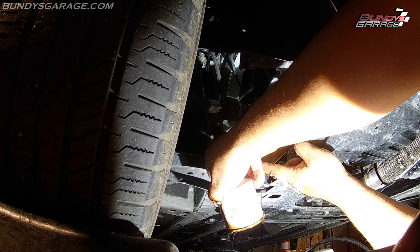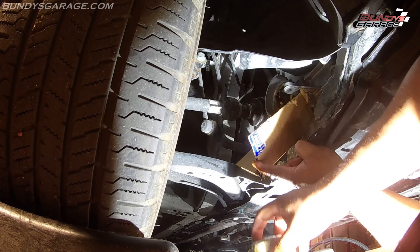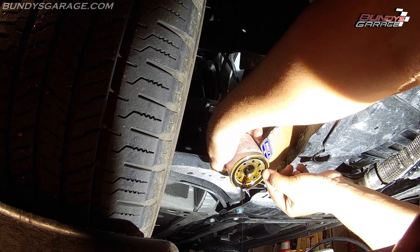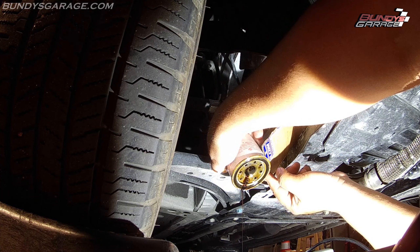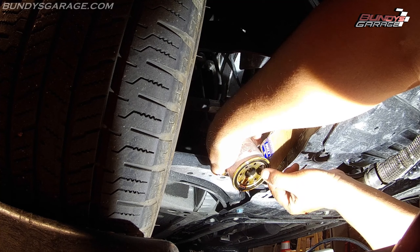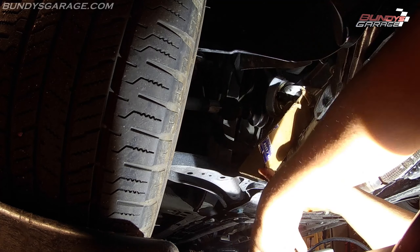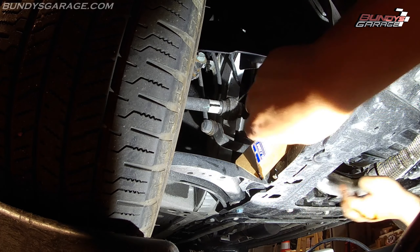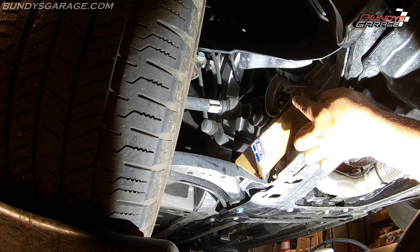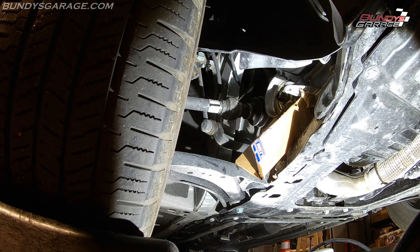Nissan oil filter right there — this vehicle only has 7,000 miles on it, so this is actually its first oil change. One important thing: this o-ring gasket on the oil filter sometimes stays on the mounting surface on the engine block. Make sure the old o-ring has actually come off with the old filter, because you don't want to double up on o-rings — that can cause loss of oil pressure and oil loss going down the road. I'll get a can of brake clean, clean off the oil on the filter housing, then bring in the new one.